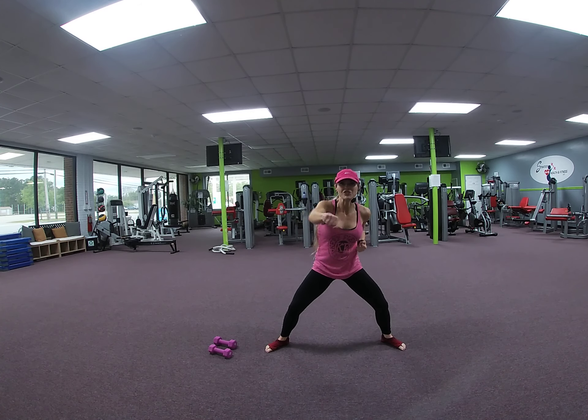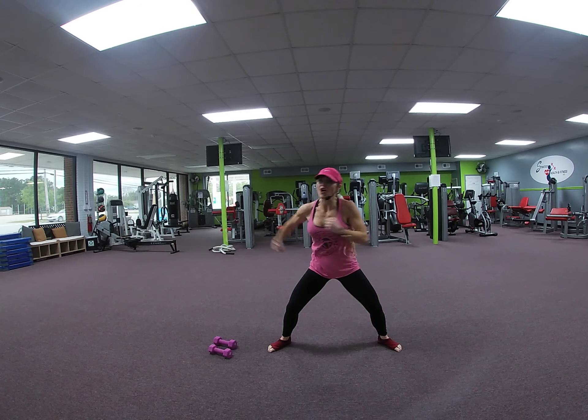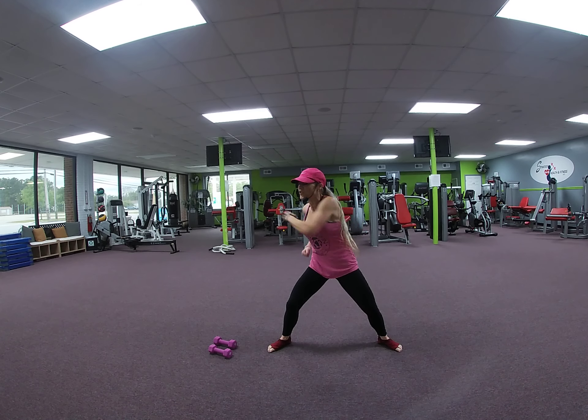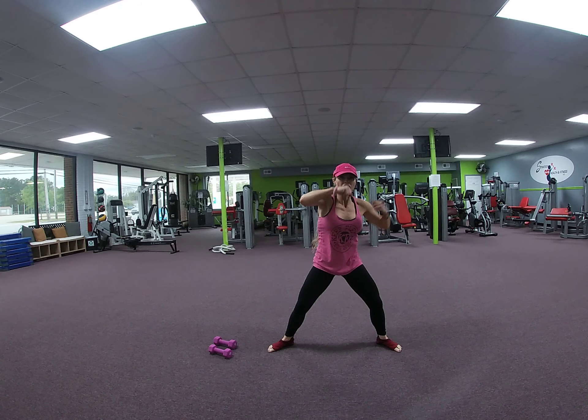Jab, cross, hook, upper, jab, cross, hook. Jab, cross, hook, jab, cross, hook, upper, jab, cross, hook. Jab, cross, hook. One more. Jab, cross. Slow it down. Jab, cross, hook, upper.